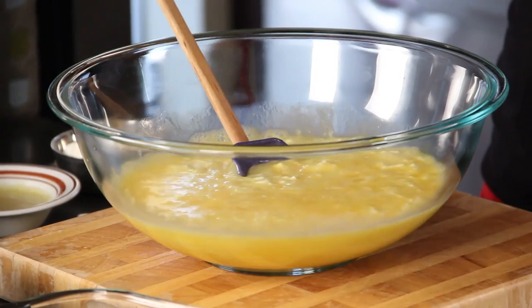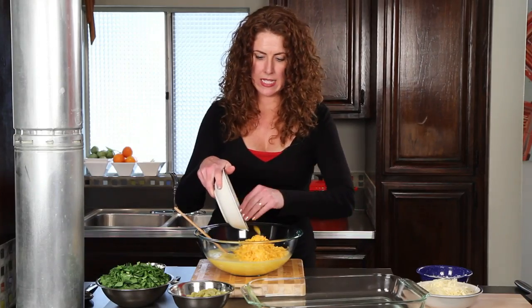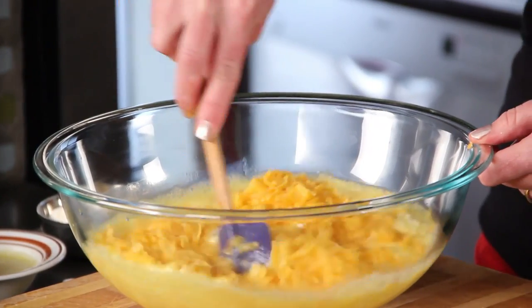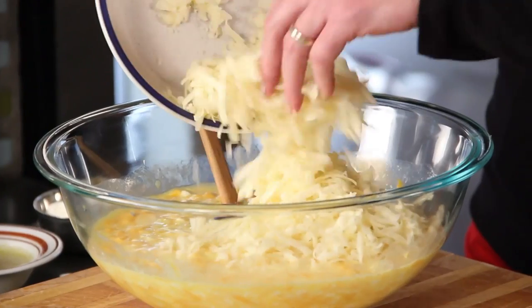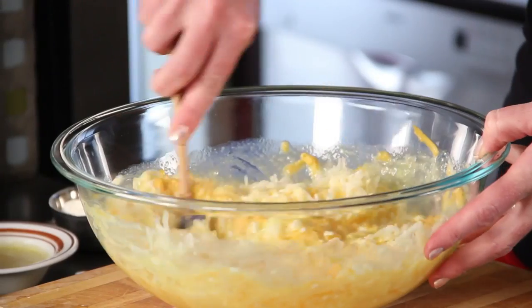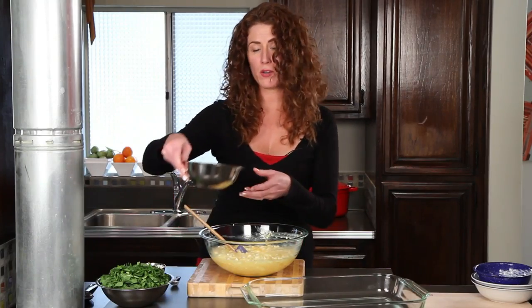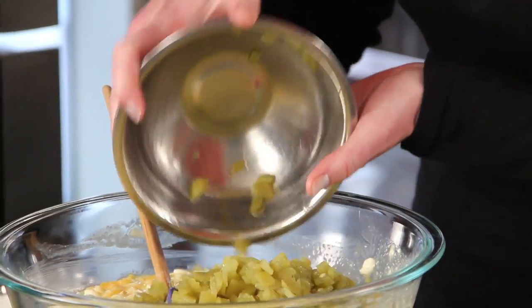Now I've got some cheddar cheese here — lots and lots of cheese in this one. Now this is some Monterey Jack cheese. Oh yes, cheese. So now I'm going to stir in some green chilies. These are pickled and fire roasted. They're not spicy, but if you can't take a tiny little bit of heat or flavor, maybe you should stick with the quiche.